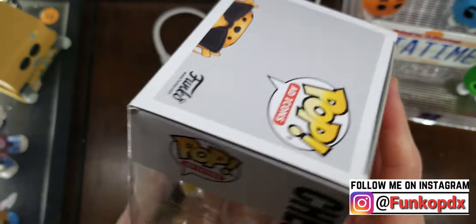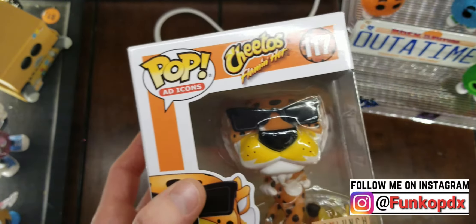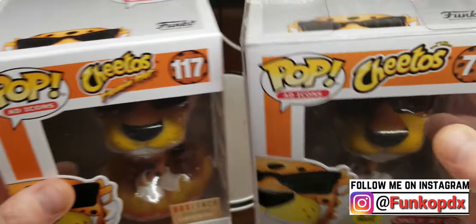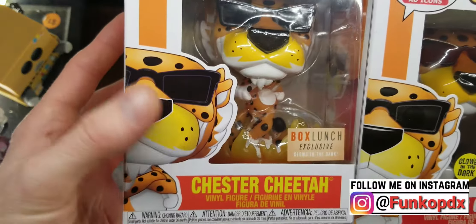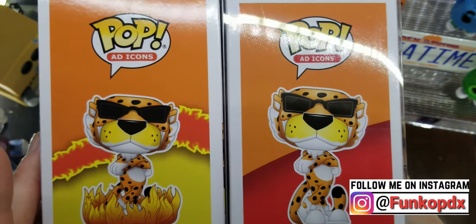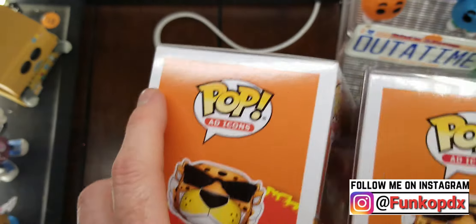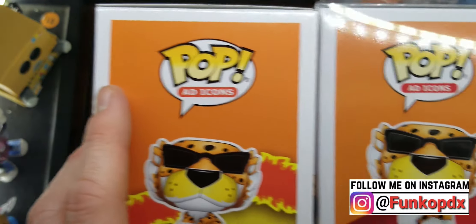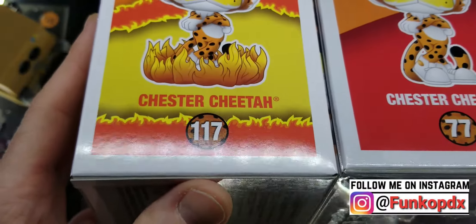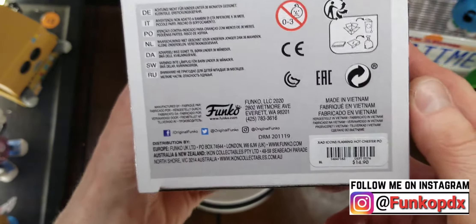Now one thing I've noticed after taking a closer look at this — I have the normal Cheetos glow in the dark, and if you look at it, it's exactly the same pop. The only difference is there's some flames underneath them. It also looks like the glasses might be different, at least in the picture. Actually no, it's just the lighting of the box. So yeah, here it is. Here's the bottom.